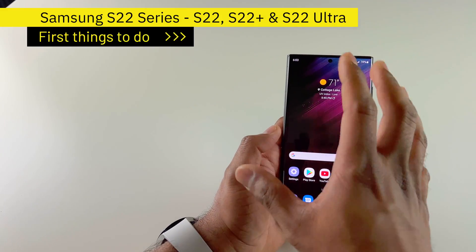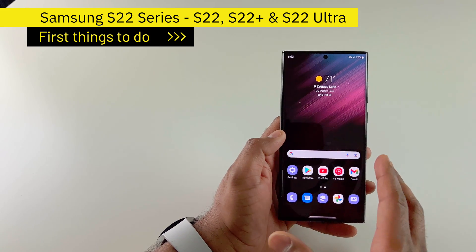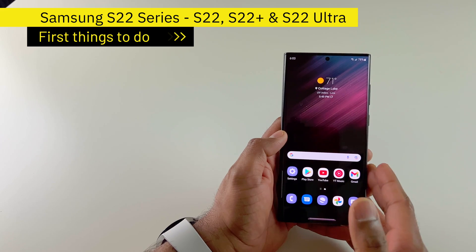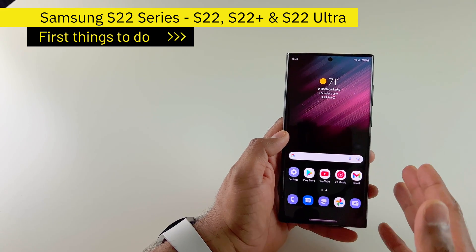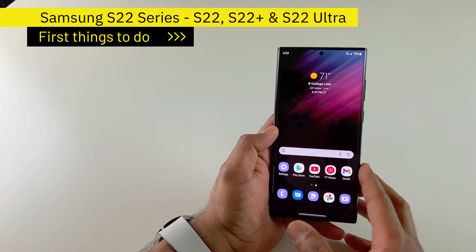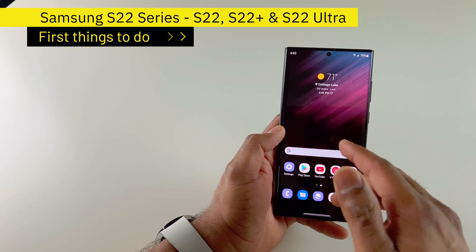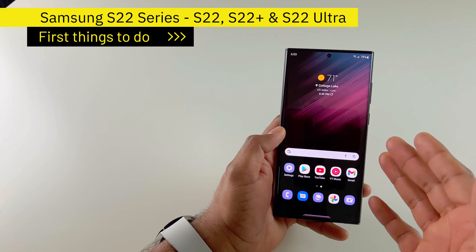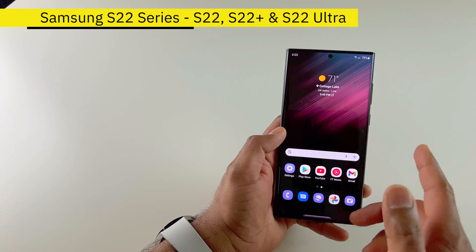I wanted to quickly go through this setup because I know many of you are buying the S22 series phones right now. So hopefully this helps you get started with your Samsung phone and get the most out of it. Let me know in the comments if this helped you and what other settings you enable when you set up your Samsung phone. Until next time, bye.